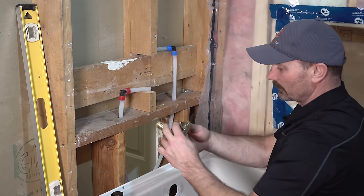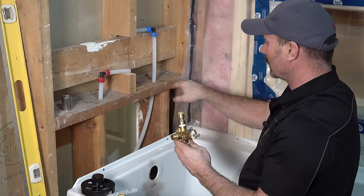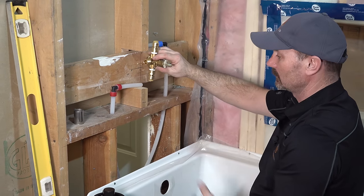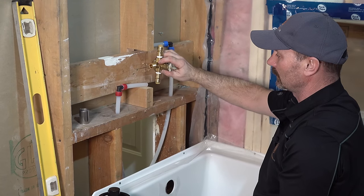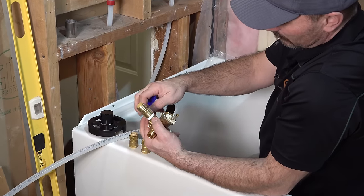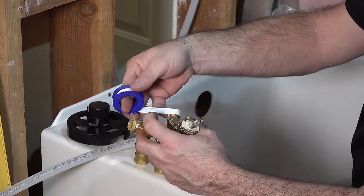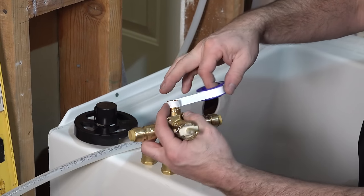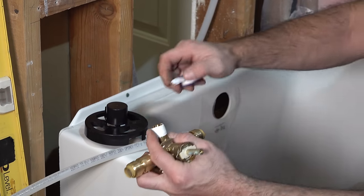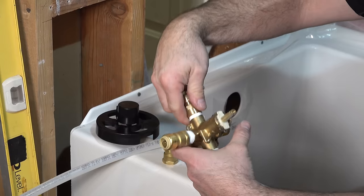Let's talk about the valve and putting the push-connect fittings on it. There are 90-degree fittings available — if I didn't have the 2x6 in the way, I most likely could have just used a 90-degree fitting and came straight up into it with the pipe. In this case I had the wood to work around so I had to make it a little differently. The threaded fitting works just like any other fitting — you want to wrap the Teflon tape in the clockwise direction, and I personally like to do about 10 wraps of Teflon tape.